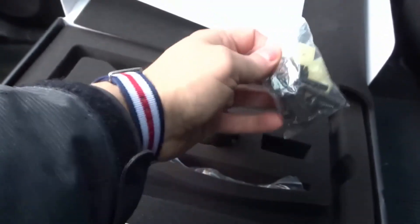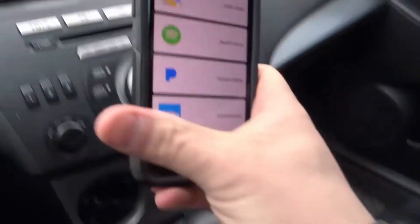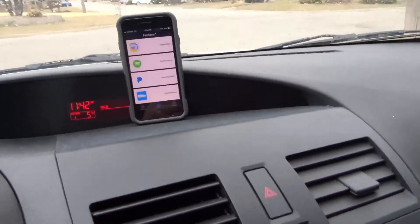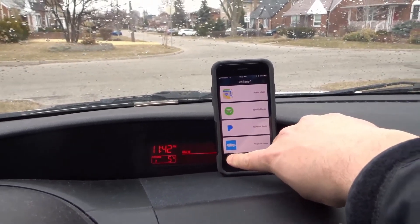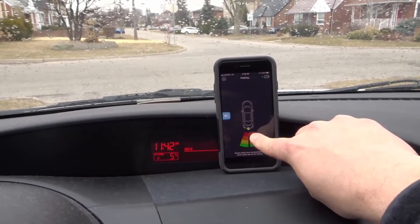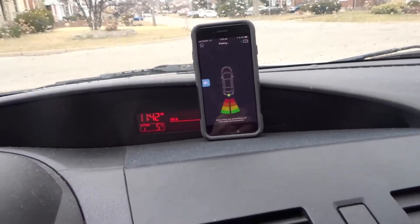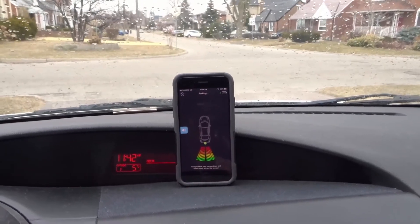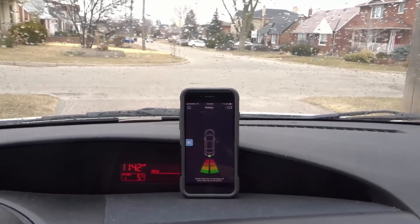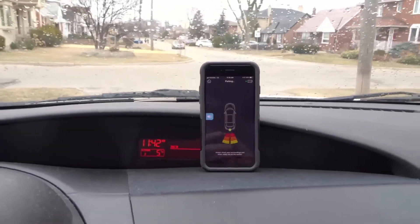I just left my regular license plate screws in place for the purposes of this video. Now we're actually going to reverse the car, so I'm just going to get the app set up. This is the Fensens app — it's really easy to use and set up, it literally took me just a few minutes. I'm going to click on parking right here. As you can see, that's the gauge showing what's behind me. There's a vehicle behind me and I'm reversing towards it. I'll put the car in reverse, release the emergency brake, and start moving back slowly.